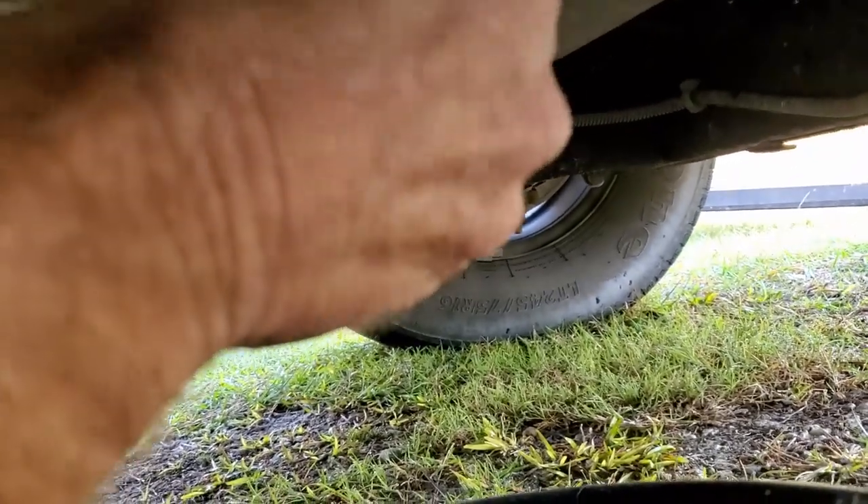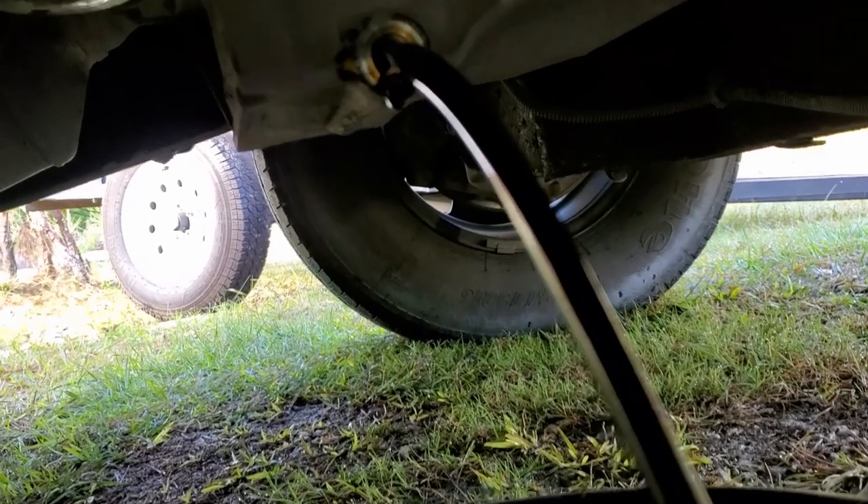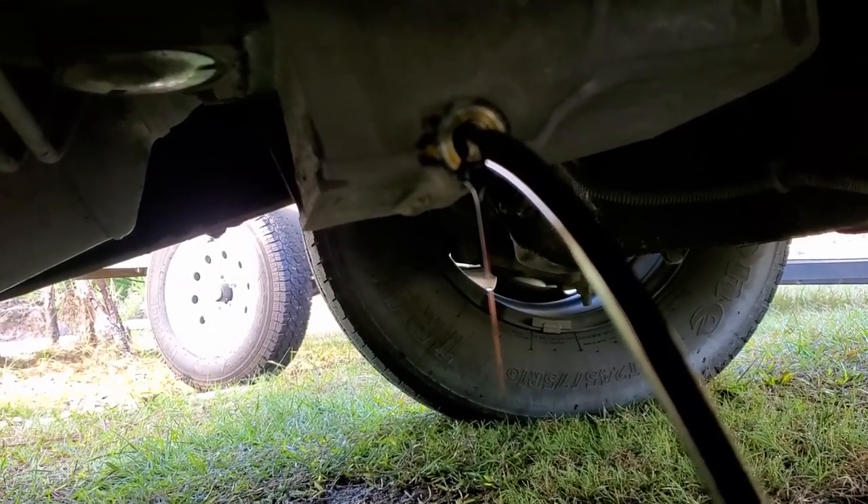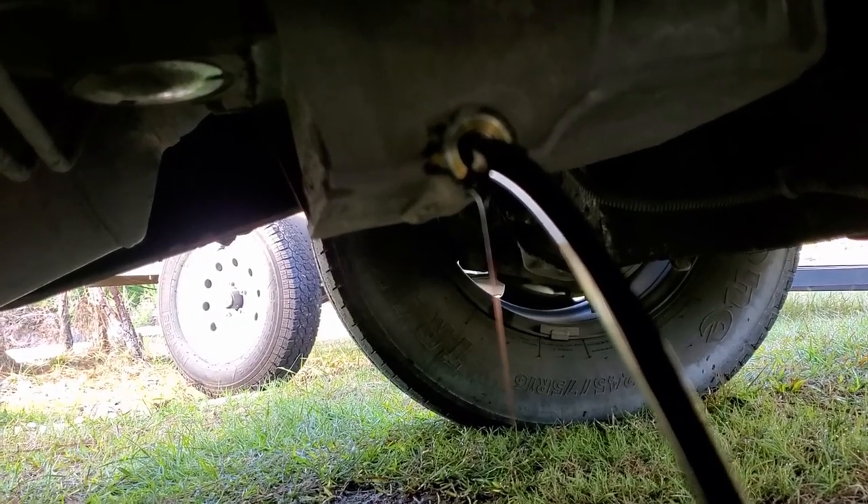There we go. Once we start this out, there it goes. We'll just let that drain. We'll go on the other side of the van and we'll take off that oil filter — that's always the fun part.